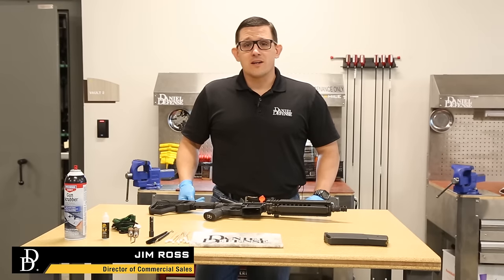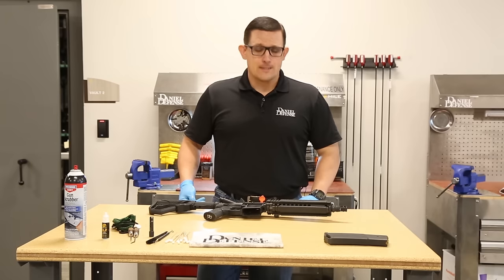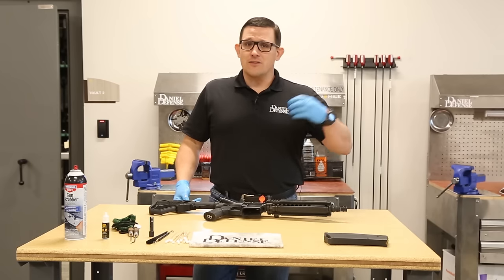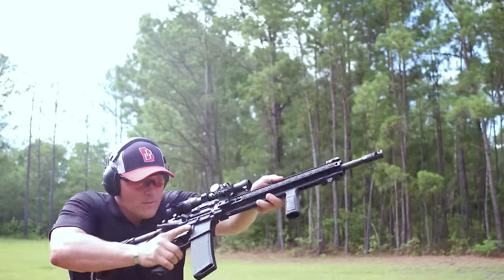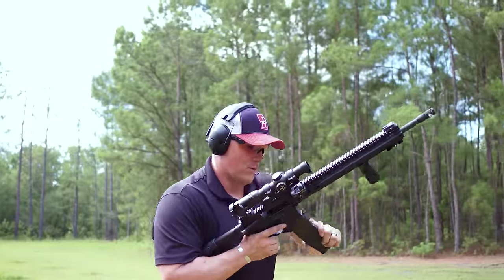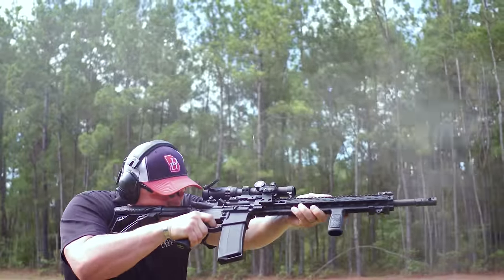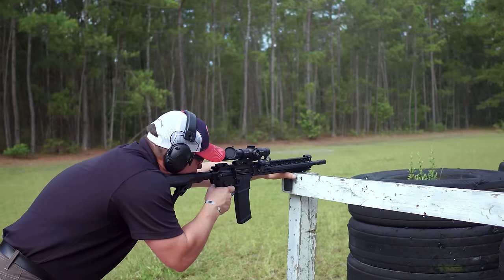Hey everybody, Jim Ross here with Dating of the Fence, and today I want to talk to you about basic weapons maintenance. It's that necessary evil. I'm very guilty of this — I love to go out to the range and shoot, I love to send rounds down range. My least favorite part of that is cleaning. However, it is something that is an absolute necessity to ensure that your gun is cycling properly and is constantly going to be reliable.